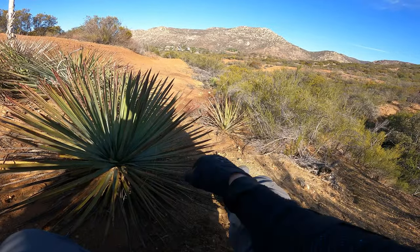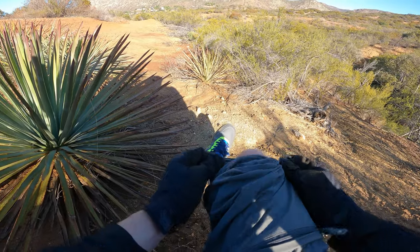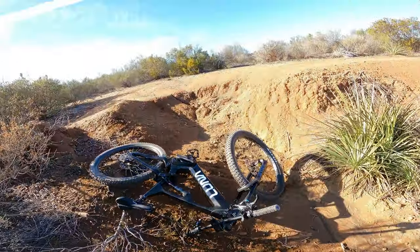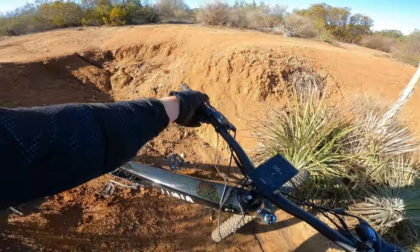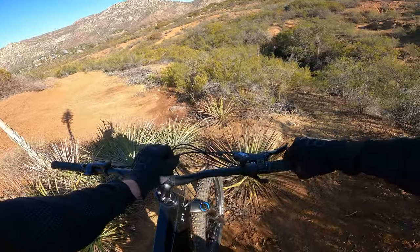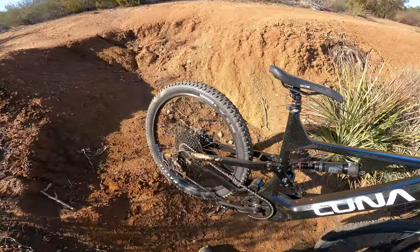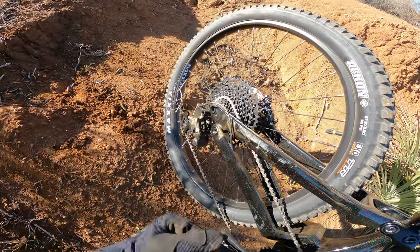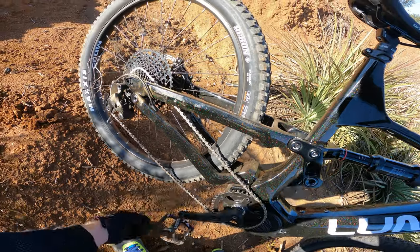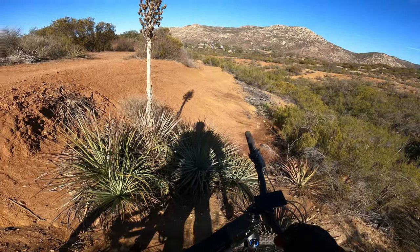Did you break anything? This is what happens when I get used to new stuff. Survey says the bike is probably fine — just a couple of scrapes. Looks good, looks fine. Commit next time, Travis.